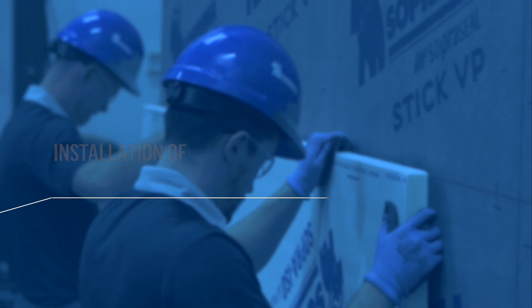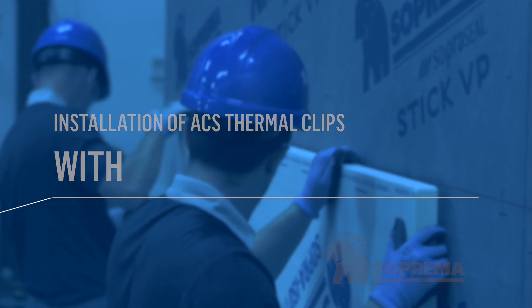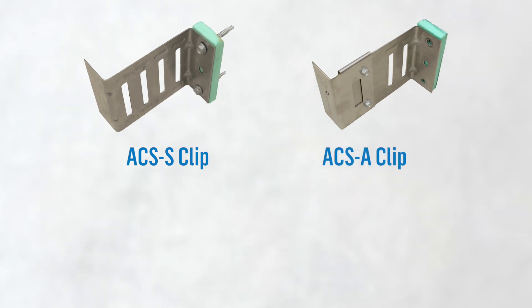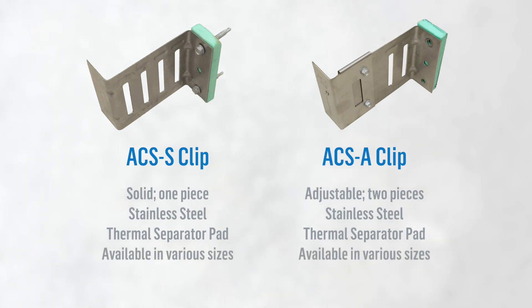Here are the steps for installing ACS thermal clips with rigid insulation. First, let's take a quick look at the properties of the ACS thermal clips. As you can see, we have two types of clips: the ACS S-clip and the ACS A-clip. The ACS S-clip is solid and the ACS A-clip is adjustable. Each clip type is constructed of stainless steel and has a thermal separator pad at its base. Both types of clips are available in various sizes to accommodate the thickness of insulation required for a wall system.